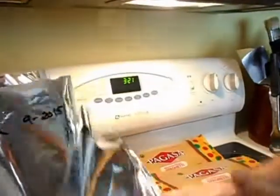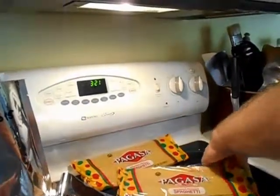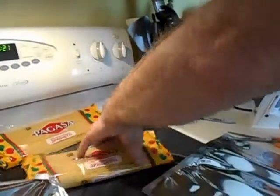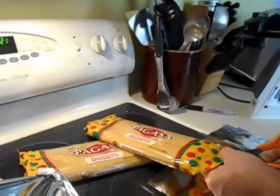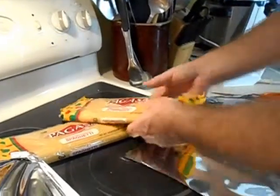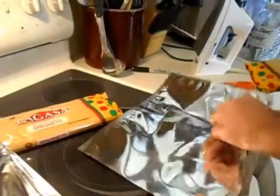It works — Jim is cutting a hole in each bag to let the air out of the pasta packaging so that the oxygen absorber can actually work and remove any extra air that's in the packages.